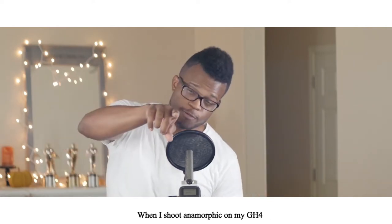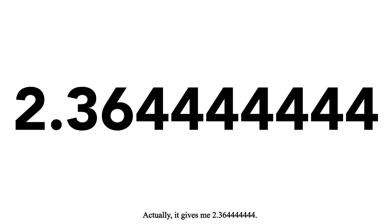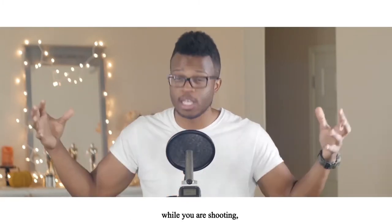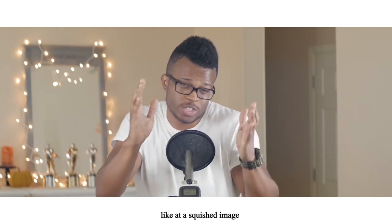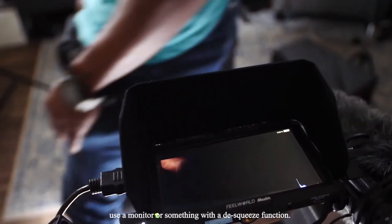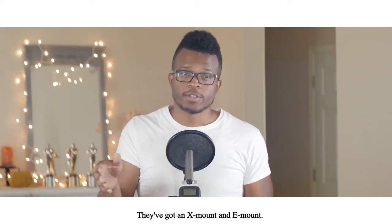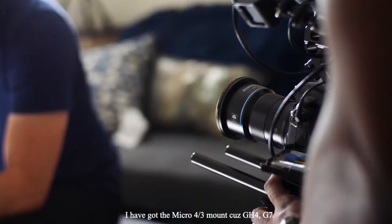When I shoot anamorphic on my GH4, which has a 16x9 sensor, I end up getting roughly a 2.35 aspect ratio. Something to keep in mind: you will need some way to de-squeeze the image while you're shooting, because it's a little distracting to stare at a squished image when you're trying to pull focus. You're definitely going to want to use a monitor or something with a de-squeeze function. These lenses come in a few different mounts — they've got an X mount, an E mount, and I've got the micro four-thirds mount because GH4, G7.